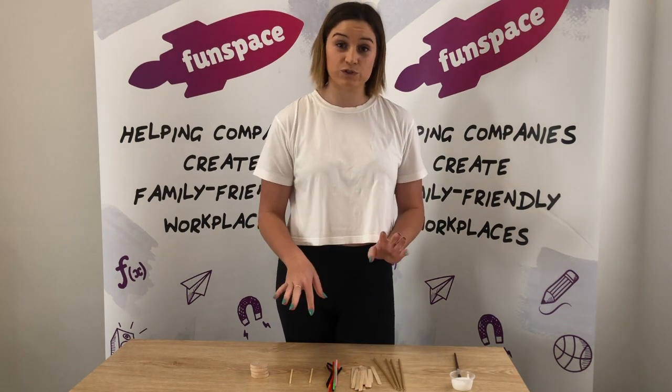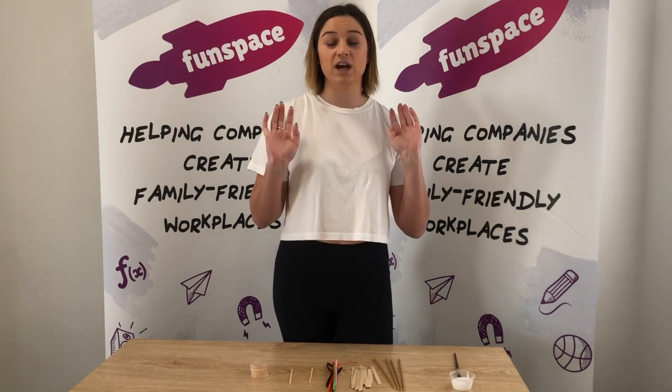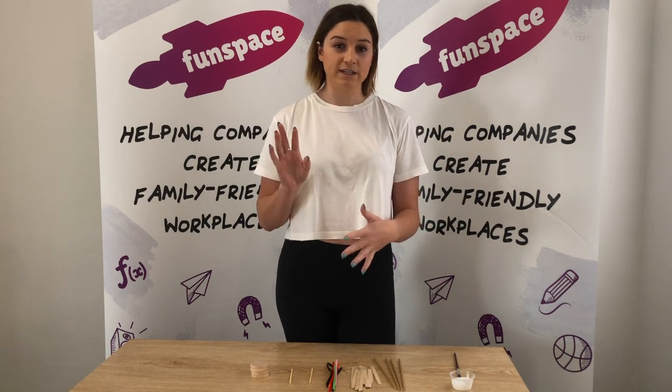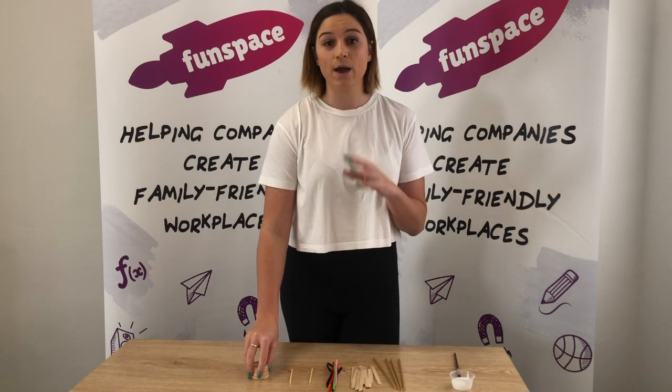You also have some straws. This is just going to be starting the base of our car. I want you guys to get as creative as you like. You can also use your glue to help stick all of this on. I'm just going to show you how to make the base today.